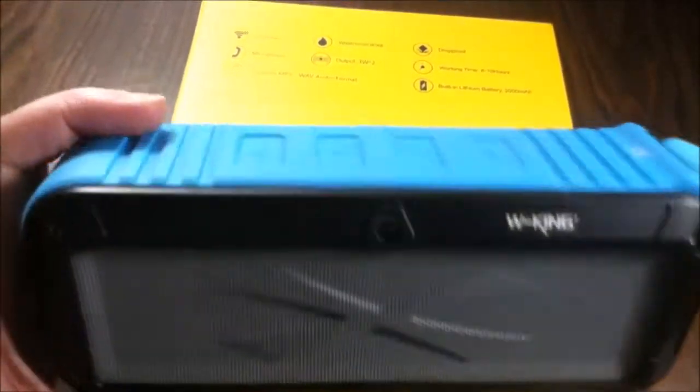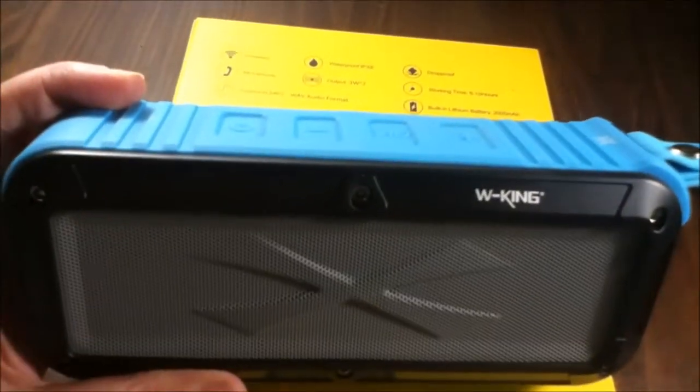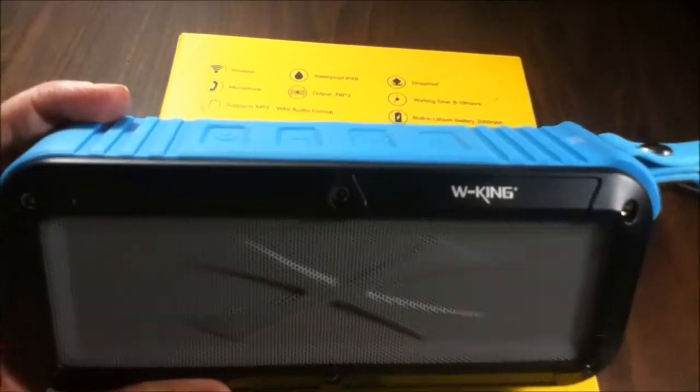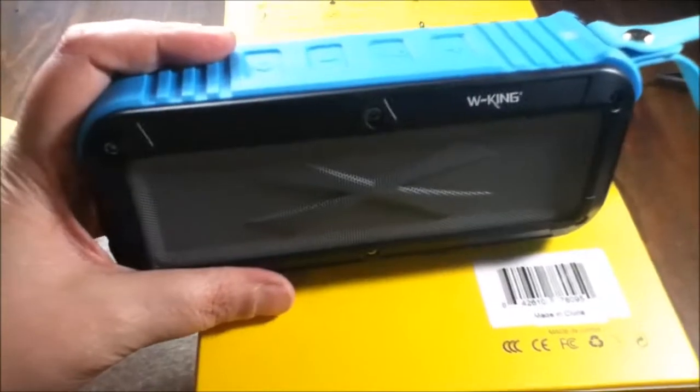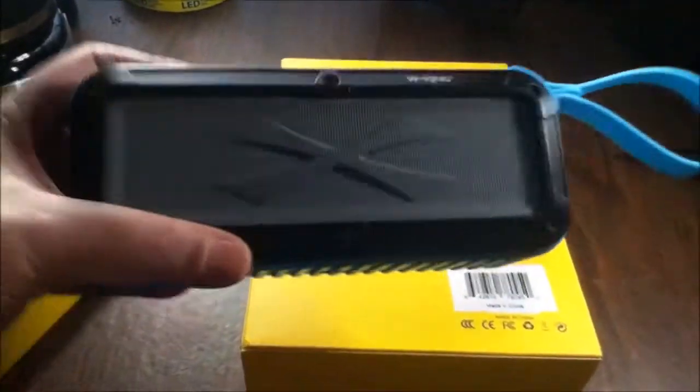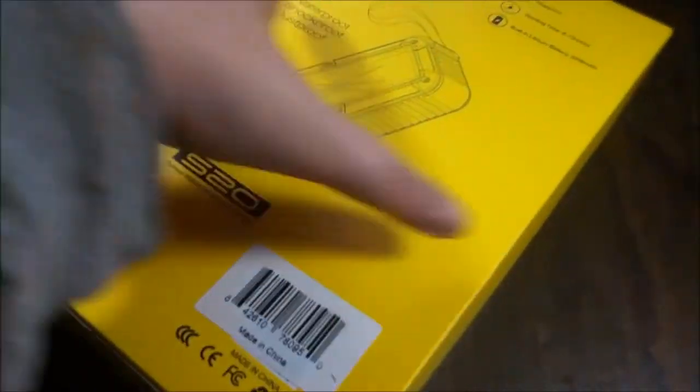Hey guys, I am so excited about this review. Sorry I'm just now getting to it — we have used this like crazy, it's awesome. This is another product from Auker, it is a portable Bluetooth speaker. You know they've got those little boom speakers, and this one's kind of neat.